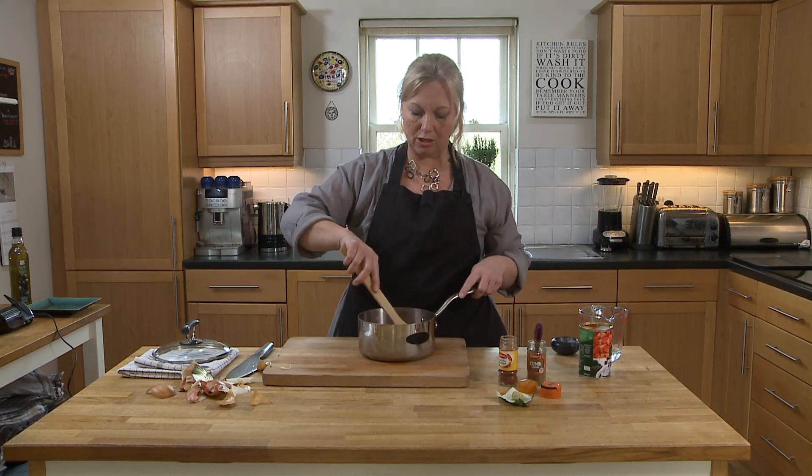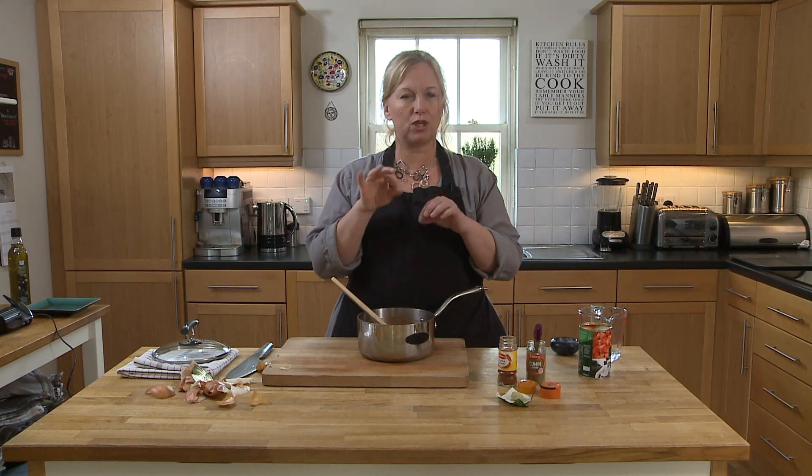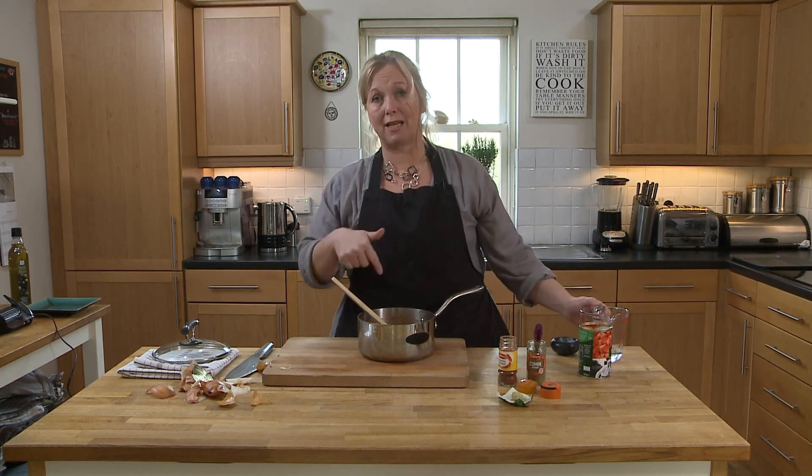So what we're going to do now is give it a little stir around, and then we're going to put it on the cooker for about ten minutes. We'll bring it to the boil and then turn it right down so it just bubbles away gently. If it starts to dry out or thicken up too much, just add a little bit more water.